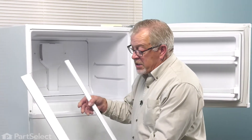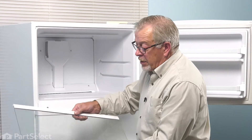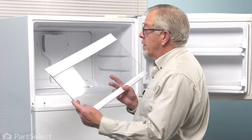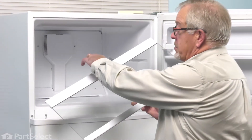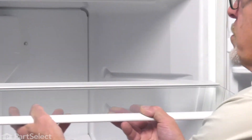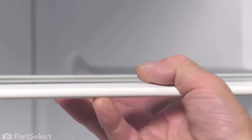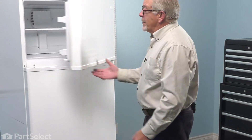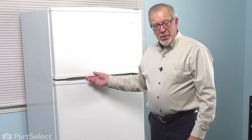You will note that the replacement shelf looks quite different than the original, but this is the proper shelf for your model. We're simply going to line it up so that the wide spacing goes on the back, fit it into the channels on the mold of the freezer, and slide it back into place. We can reload that shelf, close up the freezer door, and your repair is complete.